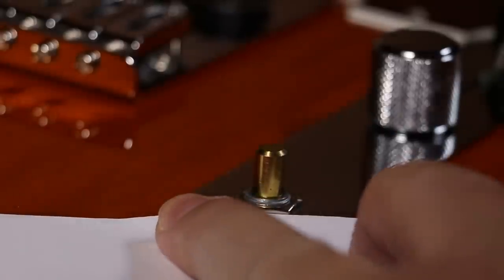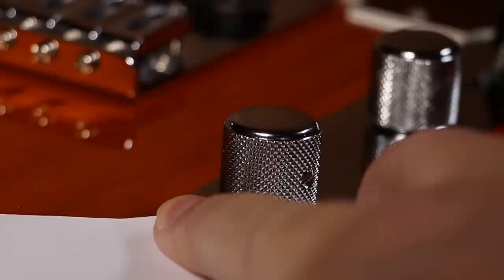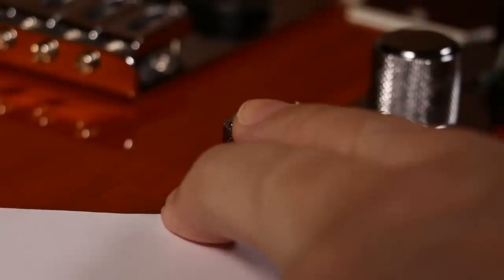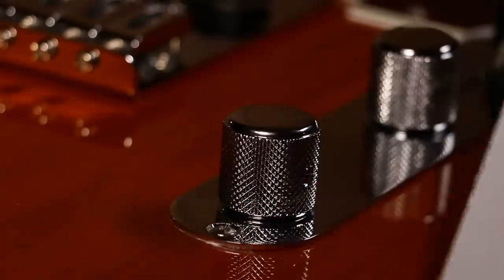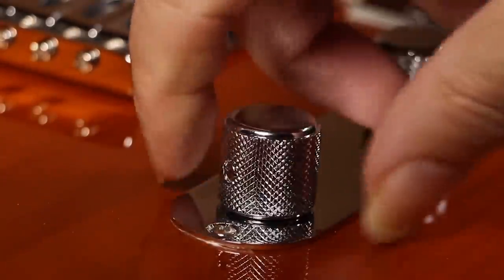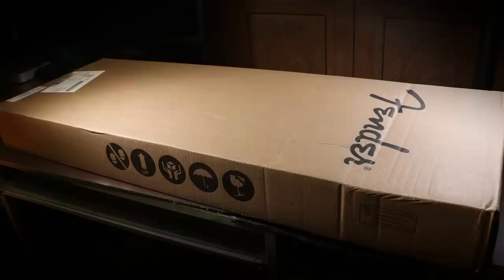Whilst I'd taken the knob off, I checked the potentiometer a couple of times by turning it a little bit, and it seemed fine. I used a folded piece of paper to make sure I got the right gap between the knob and the plate. Thankfully, that's fixed it — the control knob now turns freely and without making any noise. But this just goes to show it wasn't packaged well enough.